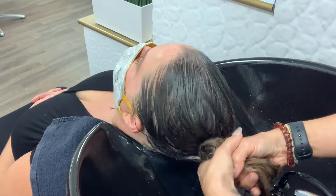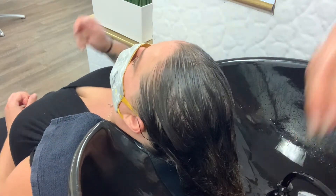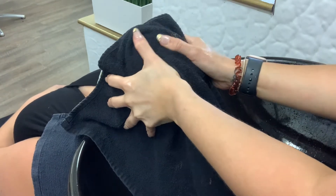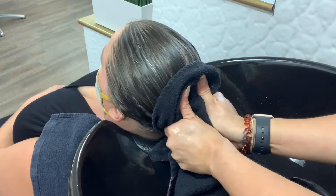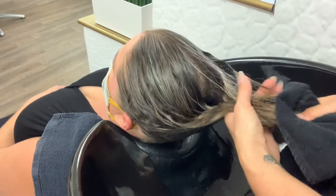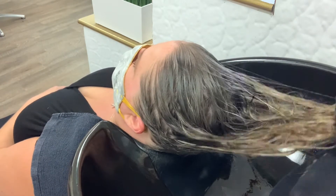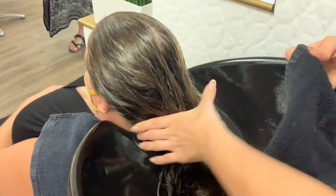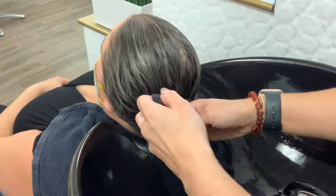Once we feel that everything is rinsed out of the hair, give a good, gentle squeeze — so many stylists squeeze too hard and it can cause pain. Each client is going to have a different scalp sensitivity, so ask the guest before you start. When drying the hair and applying the towel, you'll see that I'm still using this opportunity to hit the pressure points and massage the client's scalp, because this adds to the experience.